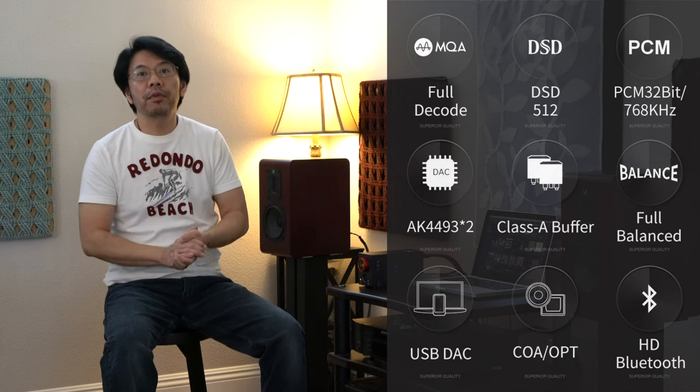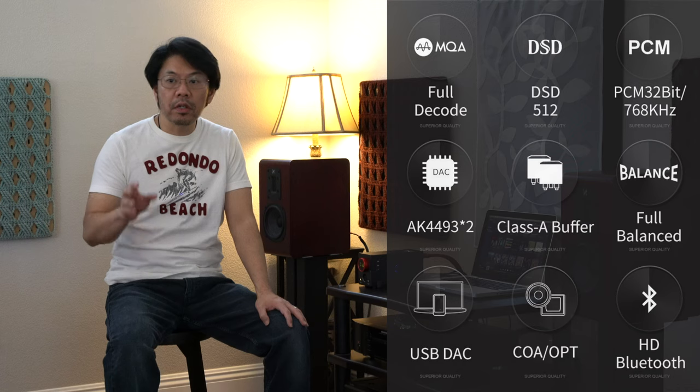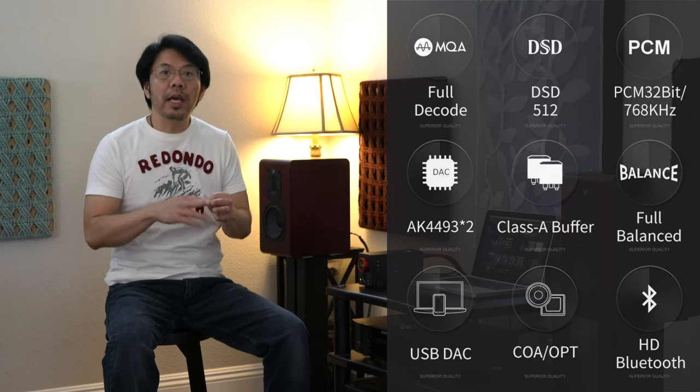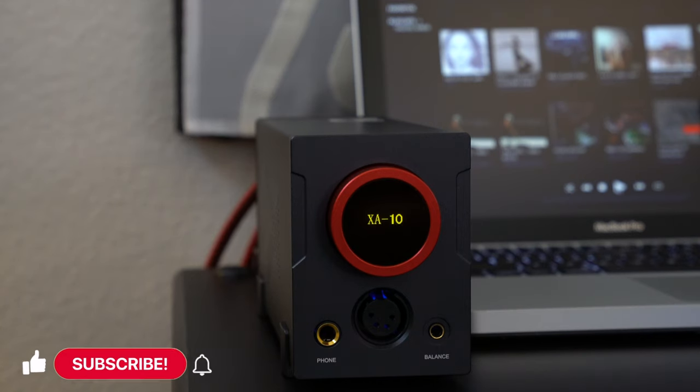Today I'm reviewing the X-DUO XA10 Digital-to-Analog Converter with Headphone Amplifier. This is a one-box do-it-all solution featuring a headphone amplifier with a high-res DAC that can do DSD, MQA, and high-res capable digital-to-analog conversion.